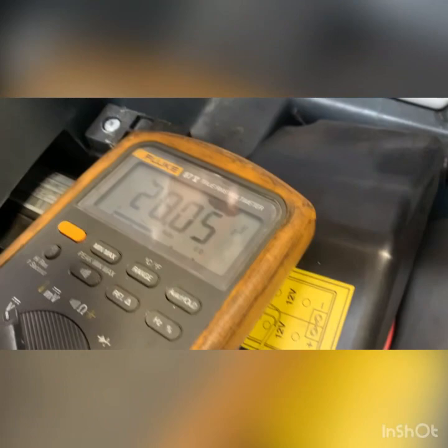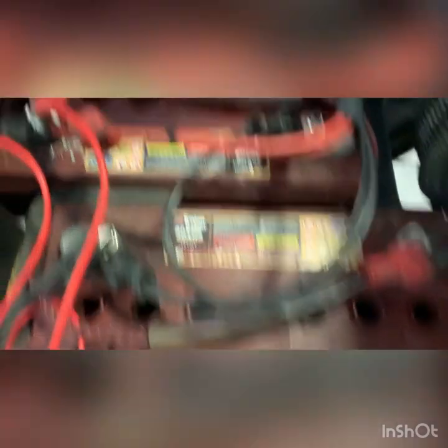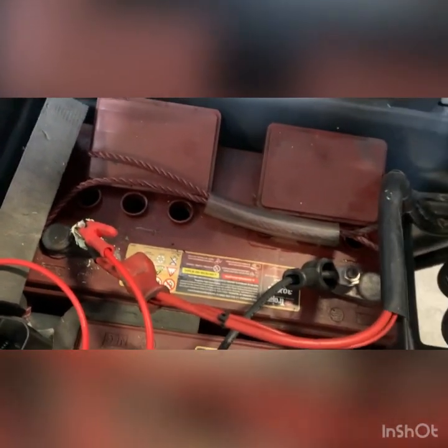The charger's doing okay, but there's nothing inside the cells to help things along. I'm going to add some distilled water just to get things going a little bit faster.